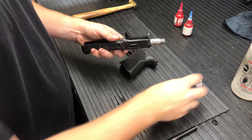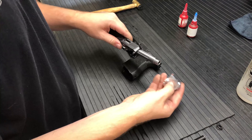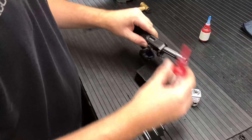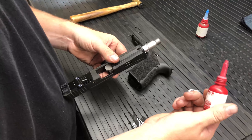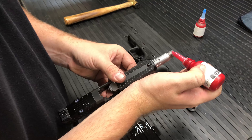Go ahead and install your barrel. We are using a Gen 5 barrel and a Gen 5 19 with a Gen 5 compensator. This is a single port, so when you're all ready and everything's all clean, what I like to do — and you'll get a red vial of red Loctite from Agency Arms when you're supplied the comp.